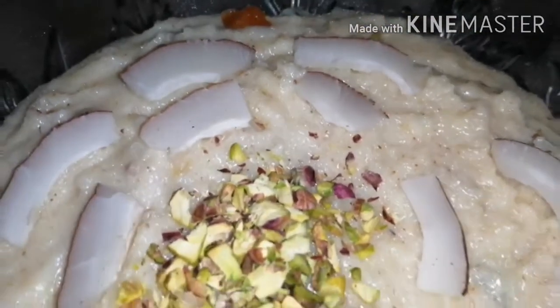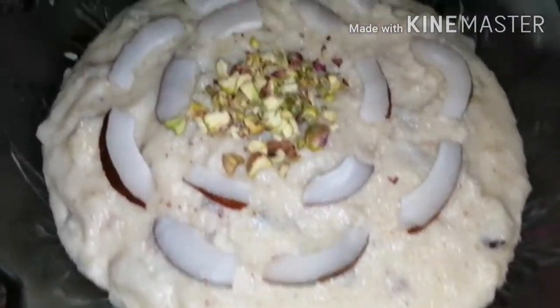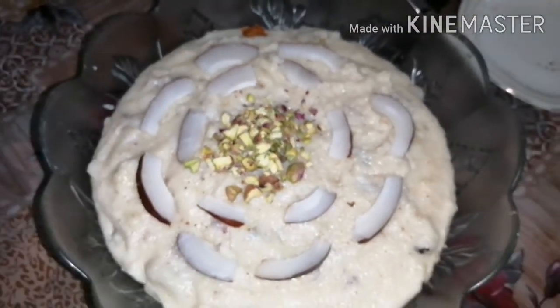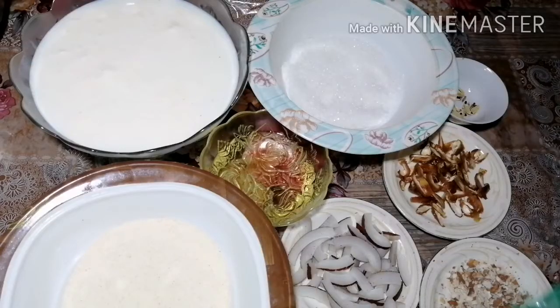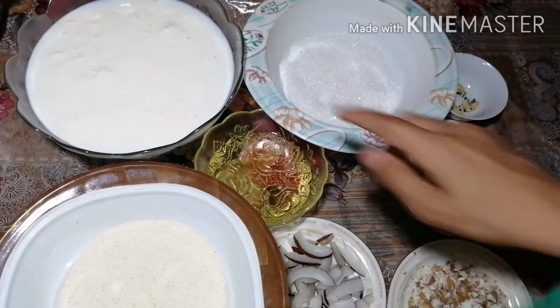This recipe is very nice, so you can definitely try it and share this recipe with friends and family. Let's see how this recipe is made.